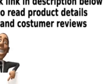Click link in description below to read product details and customer reviews.